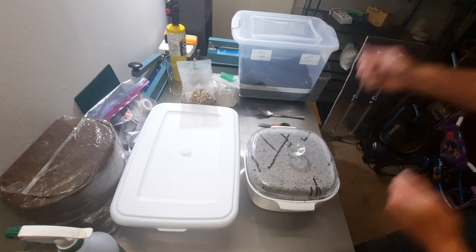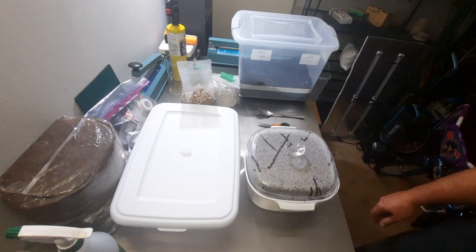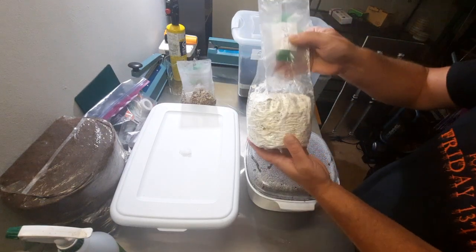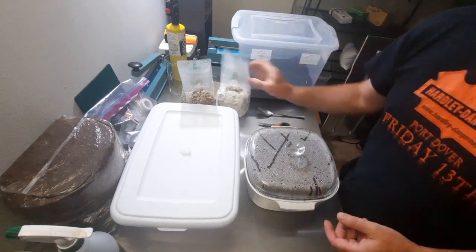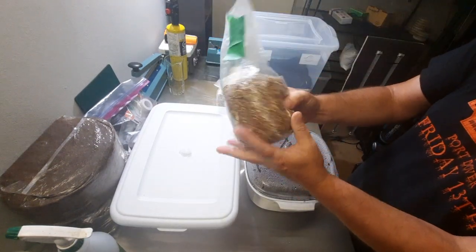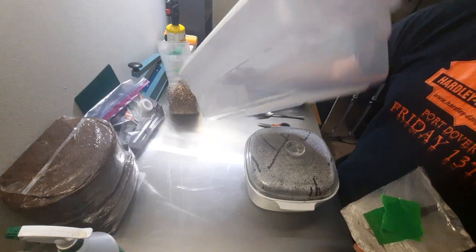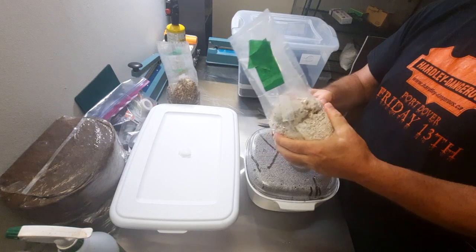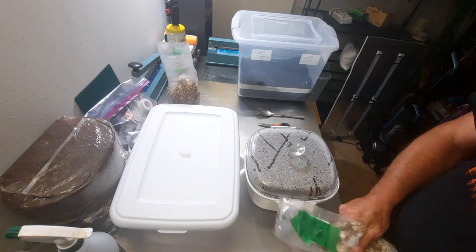I mix it up in there and throw it in the microwave for about 15 minutes on high to get it all nice and hot. It's been sitting for at least 10 hours now and I'm ready to go. I have two two-pound bags of colonized rye grains — this one I've already smashed up to save some time. I have a small mixing container which has also been sanitized.